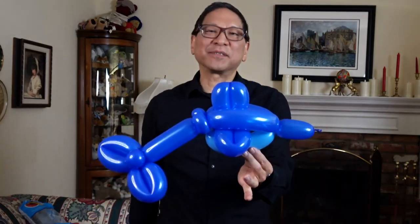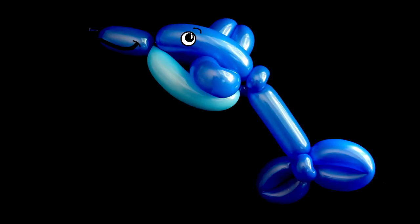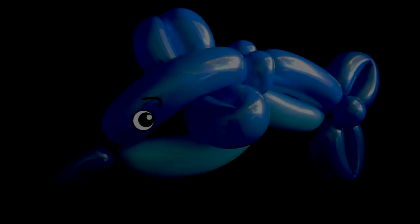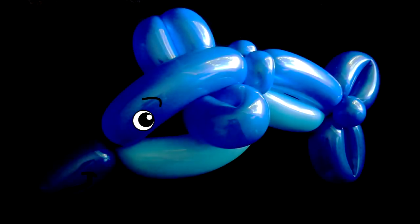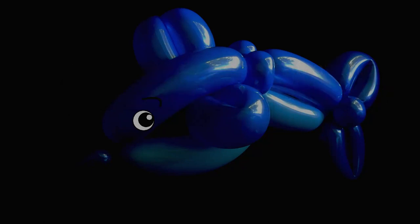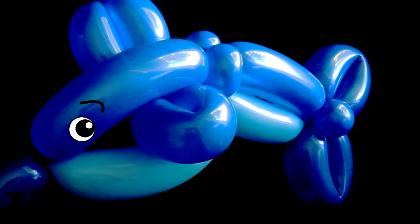Make some adjustments and there you'll have a dolphin balloon animal. Were you successful in making your undersea creatures? I hope so. Please give us a like and please subscribe because we have more instructional videos in the near future. Thanks for watching.